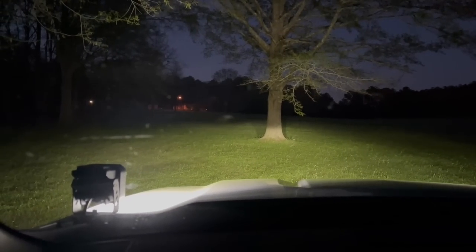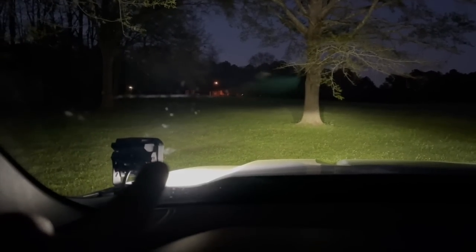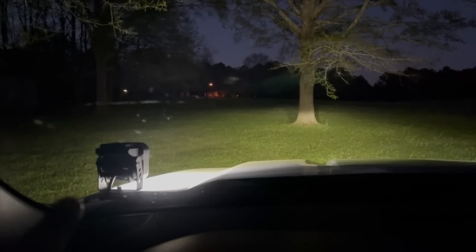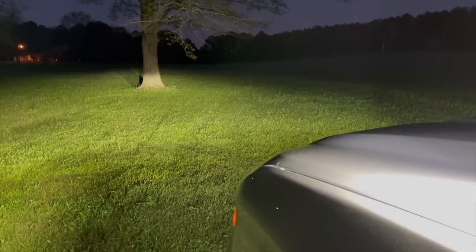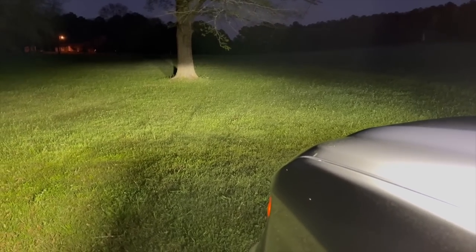Now we are just projecting a ton. I want to move it sideways — you could actually use it like a trail light off to the side a little bit. So much light! Direct them — oh my gosh, yes!